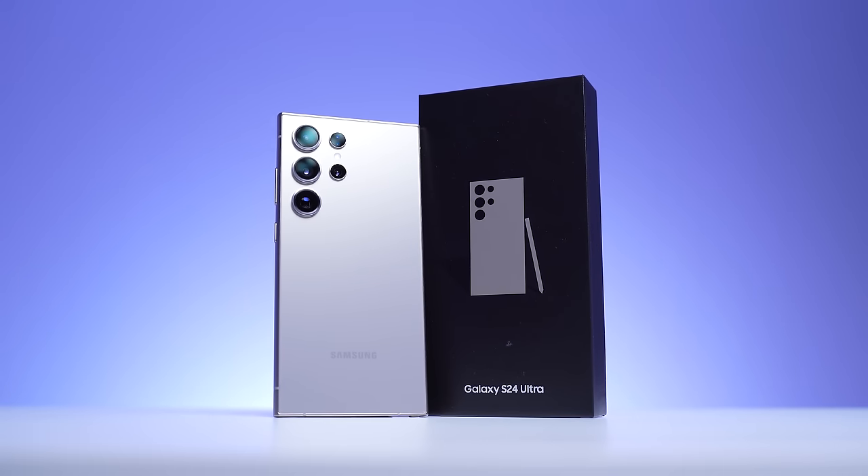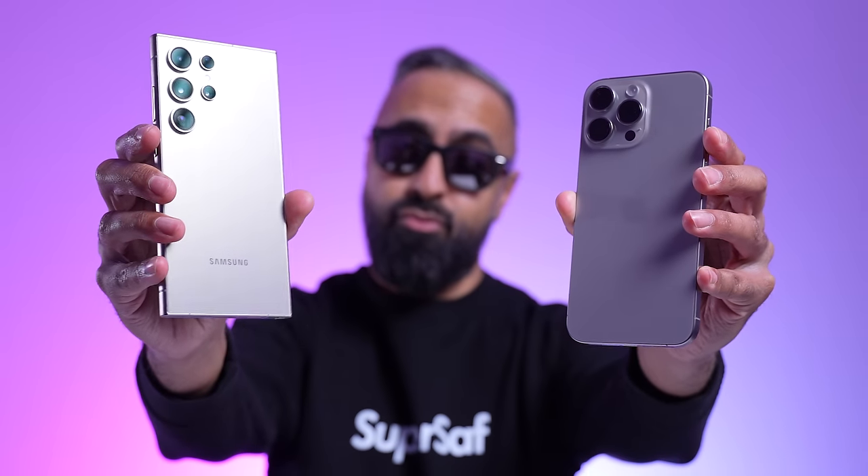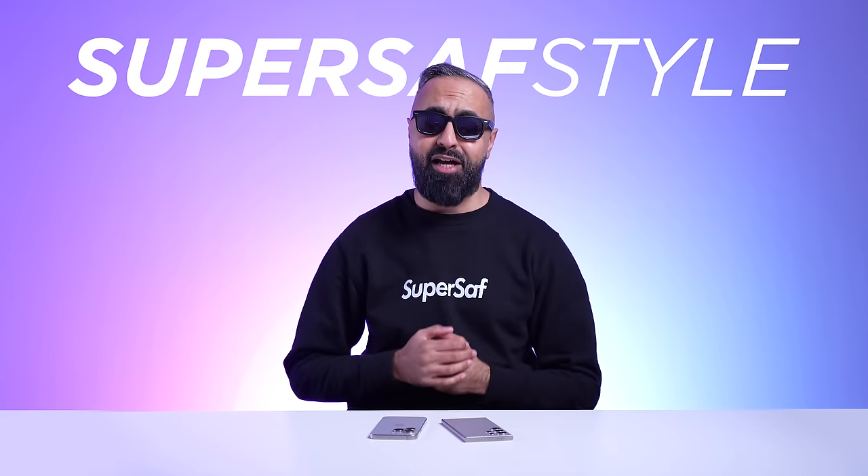The Samsung Galaxy S24 Ultra is here — it's the best that Samsung has to offer. How does it compare to the best from Apple, the iPhone 15 Pro Max? Let's put these head-to-head SuperSaf style and find out.